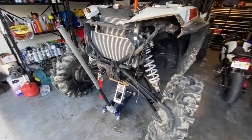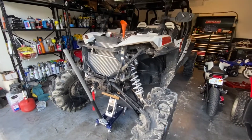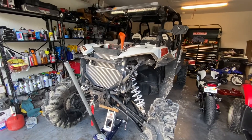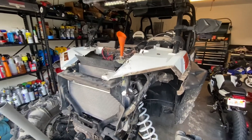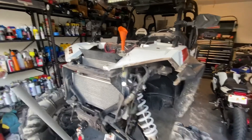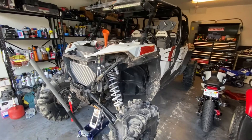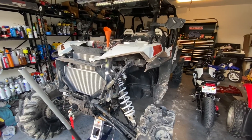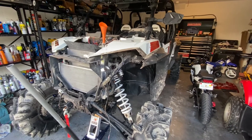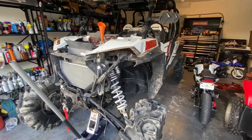I have the front end jacked up, which is going to push any air pockets more towards the front — towards the radiator and towards the reservoir — so that's where the air will come out. We're just going to run the machine and keep an eye on the temperature. We'll have to let it circulate a little bit. There's also a bleeder screw on the engine that we have to open — I'll show you guys where that's at — but we need to let the machine cool down before we do that.